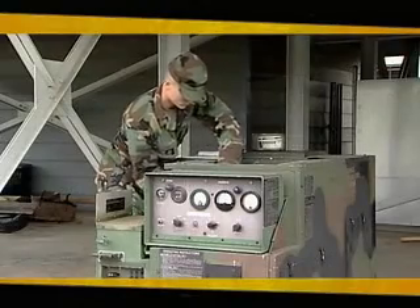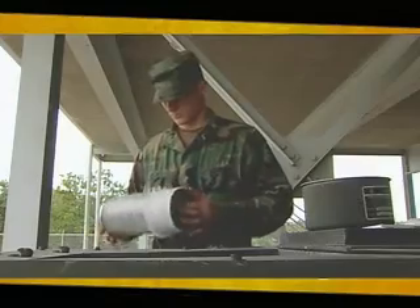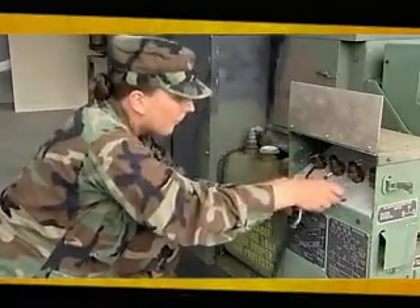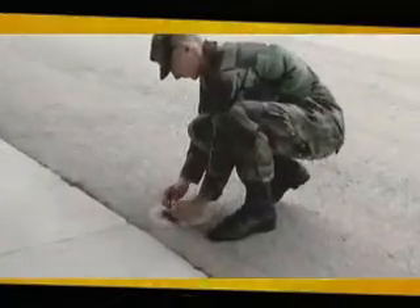You'll also train on 10-kilowatt generators, to include preventive maintenance, adjusting speeds, distributing power via cable, and attaching critical grounding conductors.